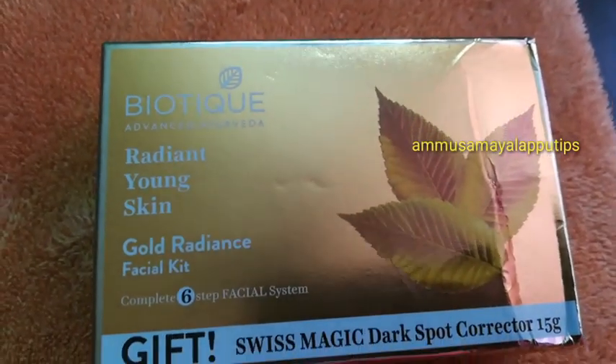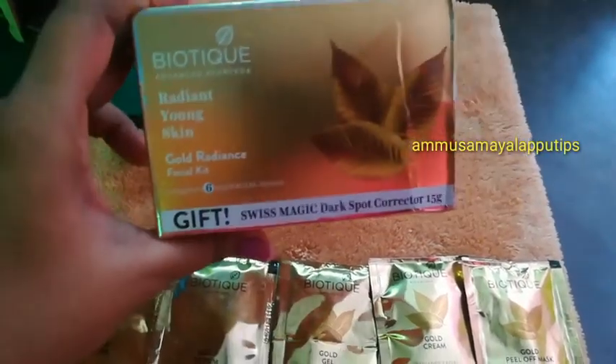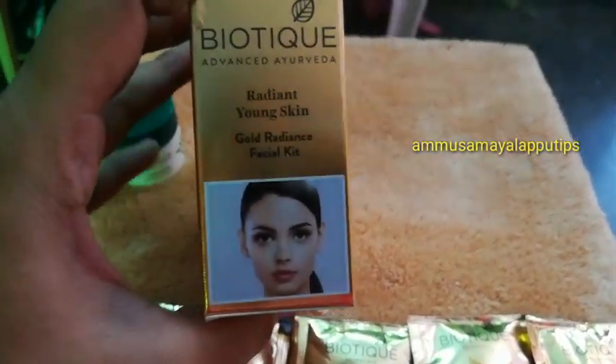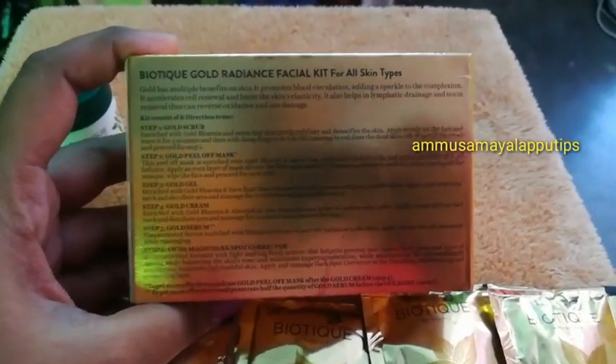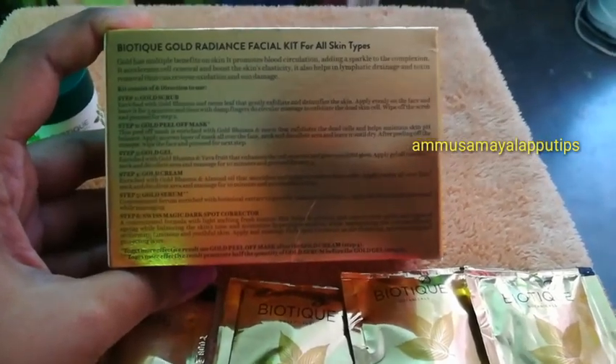How do you use this? First, we have 4 sachets. We start with 4 sachets. This kit is suitable for all skin types. Plus, there are multiple benefits — it helps blood circulation.